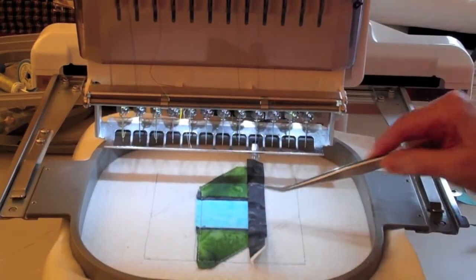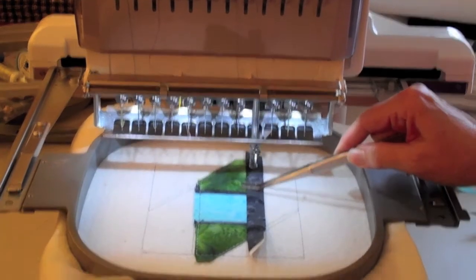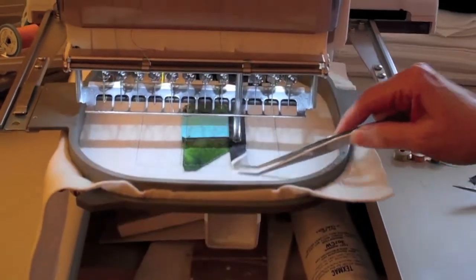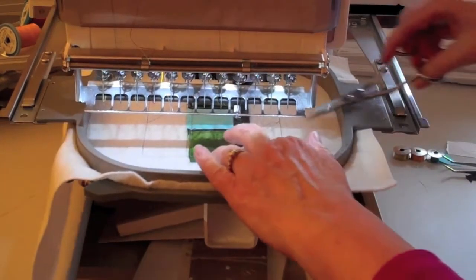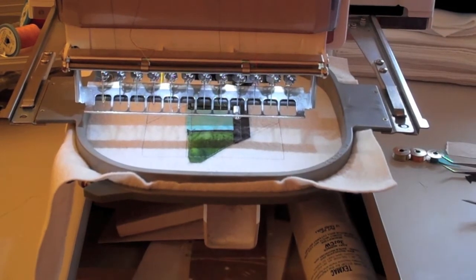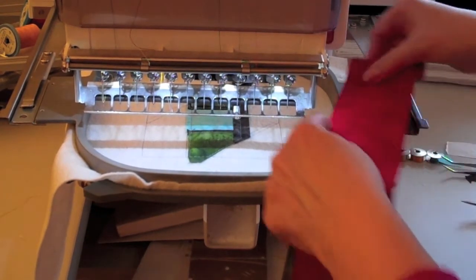For step 11, you can flip your lead fabric right side up and finger press, and the machine will sew a tack down stitch. Then anything on the inside of the block you can trim a quarter of an inch if necessary, and leave about a half an inch or so at the very top on the outside of the block.